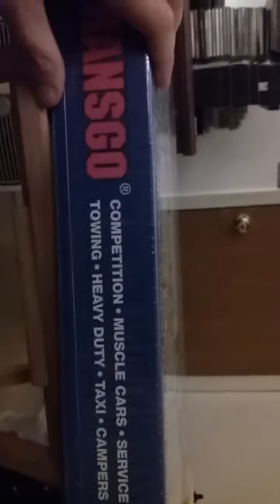I thought it was cool on the side — it says competition, muscle cars, service vehicles, towing, heavy duty, taxis, campers, and police cars. My car might fit a couple of those categories. Towing, I wouldn't call it a muscle car, but we'll just go with police car because the thing reminds me of the Bluesmobile anyway.